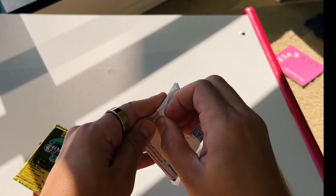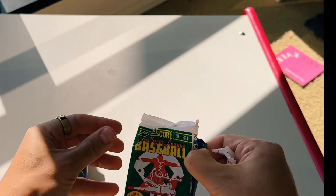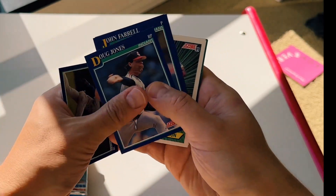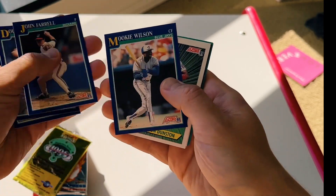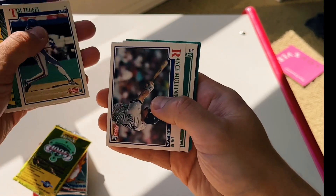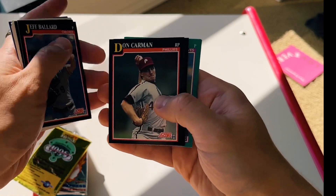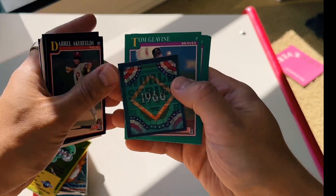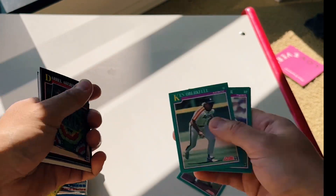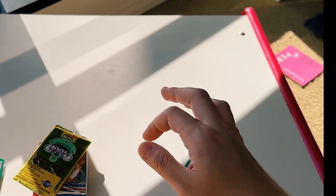Let's go through '91 Score Series One first. We've got Harold Reynolds, Doug Jones, John Farrell, Mookie Wilson, Sean Dunston, Rance Mulliniks. Oh — hologram! Tom Glavine. There you go. That's probably the something worth keeping. Otherwise, junk.